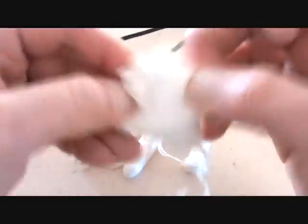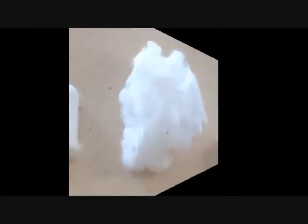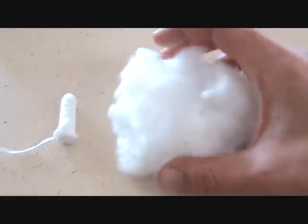It's almost like a cattail — very dense, but when you start breaking it apart you see that it fluffs up into a really really big pile.